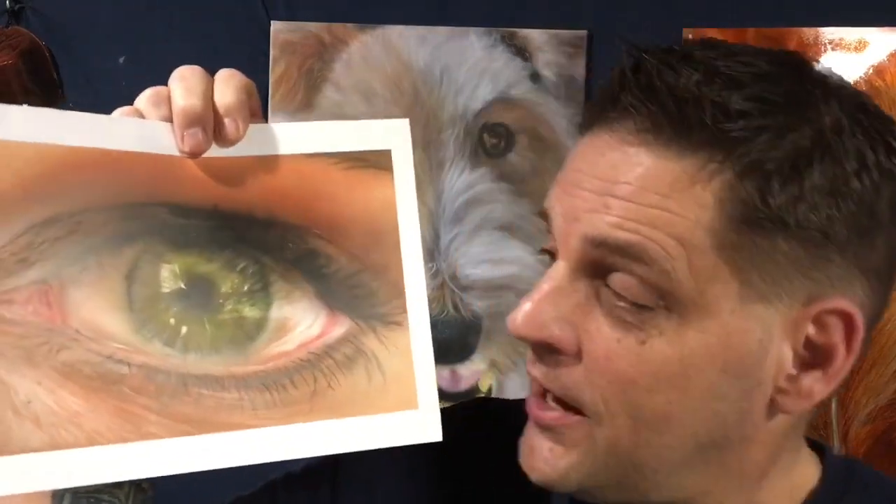Hey guys, welcome back to Part 4 and the conclusion of our eye tutorial where we take you from a sketch to a finished and completed piece of artwork like this right here. If you're new to our channel, I'm Bill Kennedy of WLeon Artistry and our channel is all about teaching you how to create better and more explosive artworks. If that sounds like something you're interested in, make sure you hit the subscribe button down below and hit that notification bell so you won't miss anything. If you haven't seen the previous tutorials, there's Parts 1, 2, and 3 of this eye tutorial available earlier, and you can find them all on a playlist called 'Eye Tutorial' on my page.